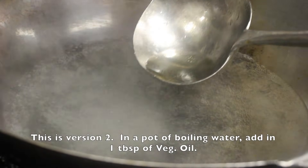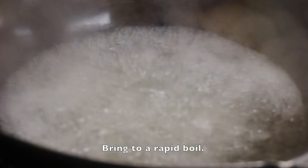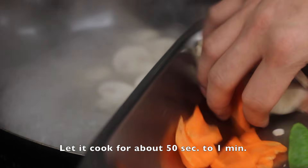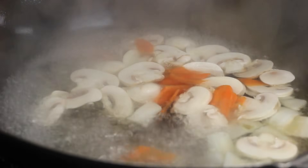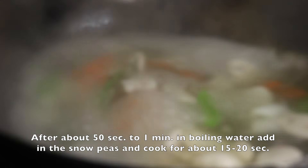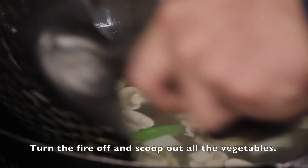This is version 2. In a pot of boiling water, add in 1 tablespoon of vegetable oil and stir. Bring to a rapid boil. Add in the thick vegetables first: mushrooms, nappa, carrots, water chestnuts, and bamboo shoots. Let them cook for about 50 seconds to 1 minute. After that, add in the snow peas and cook for about 15 to 20 seconds. Turn the fire off and scoop out all the vegetables.